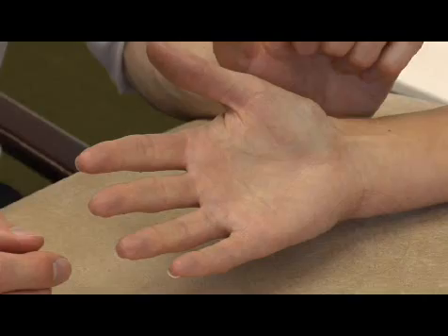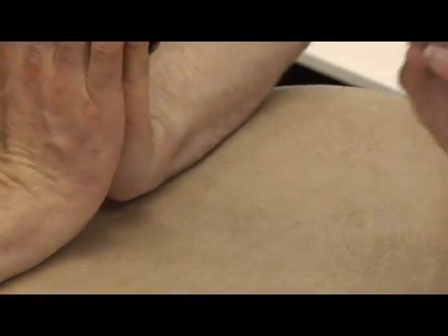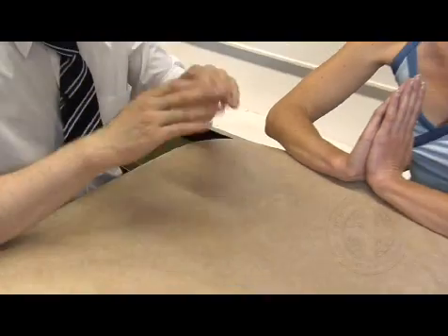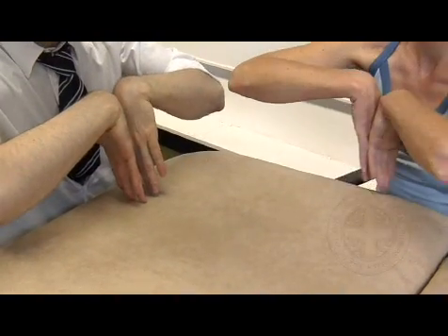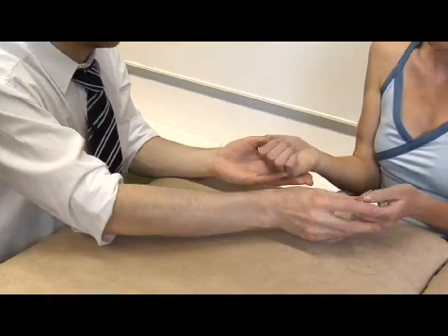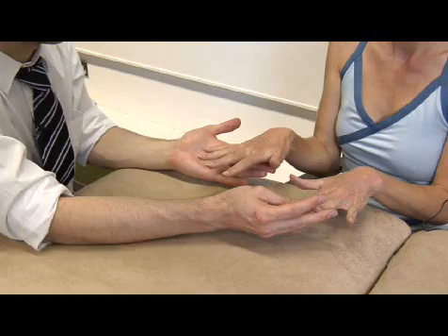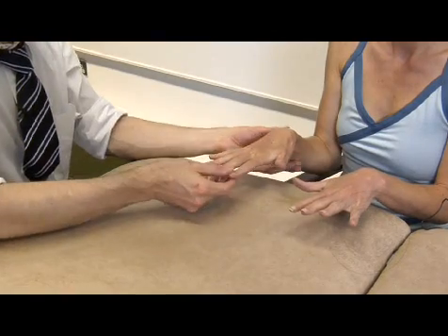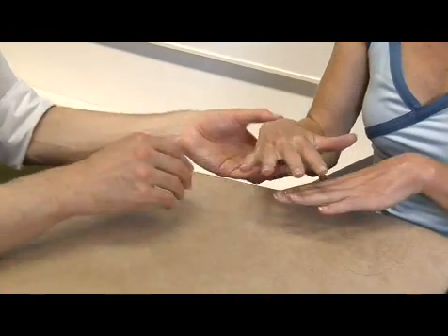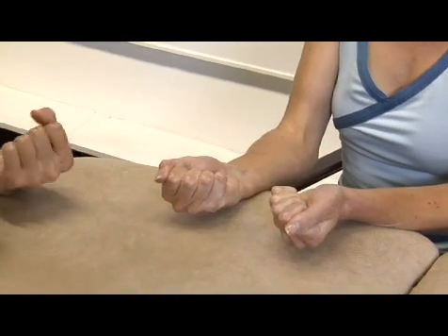To get a composite movement of the hand and assess the function, ask the patient to dorsiflex the wrist, plantarflex the wrist, tuck their elbows in by the side, perform full supination and full pronation, radial and ulnar deviation, a clenched fist, and an open palm.